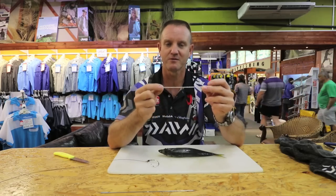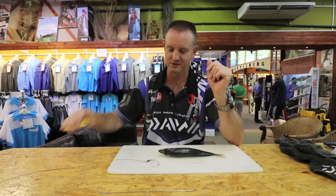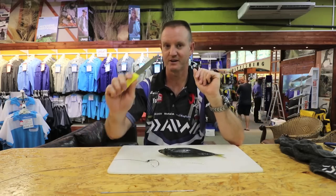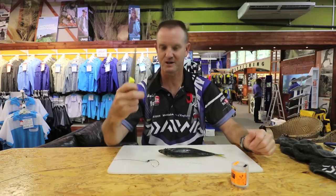Okay, so we've got Dacron about six to seven inches long with a little loop on it. We've got our mackerel, our trusty old knife, cotton and bait needle.